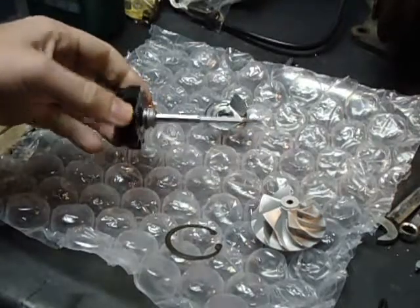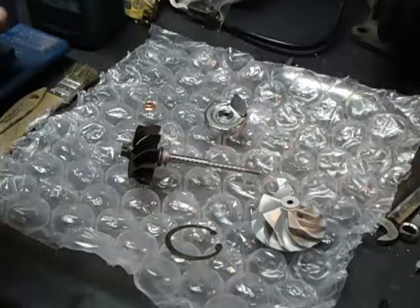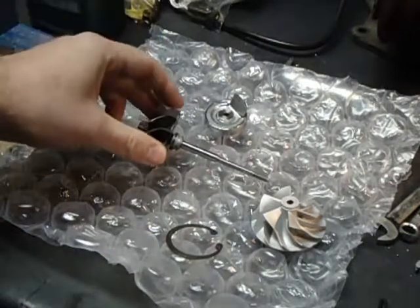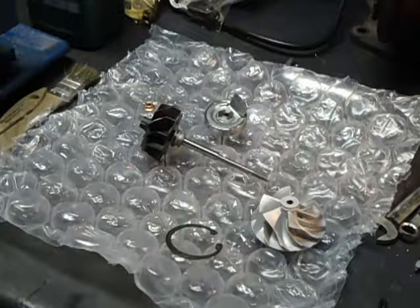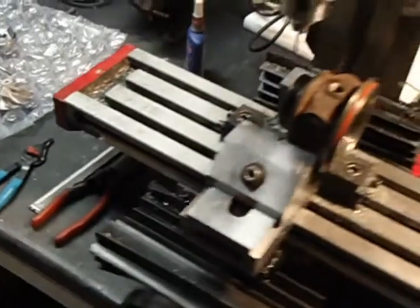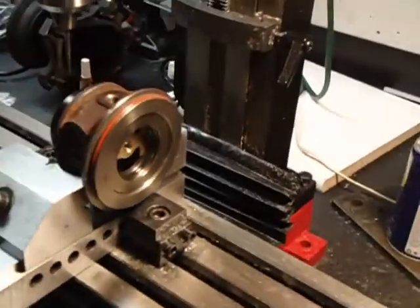I've got the cartridge set up in my milling machine and I'm going to use a scribe put in the drill chuck to help me align the marks. I'll just line it up and then hold that and slide the compressor part on. Sorry if the camera is a little grainy — it's an older camera, but I have a tripod so it makes it a little easier to film while I'm doing work. There's no pause button on this camera either, so bear with me.